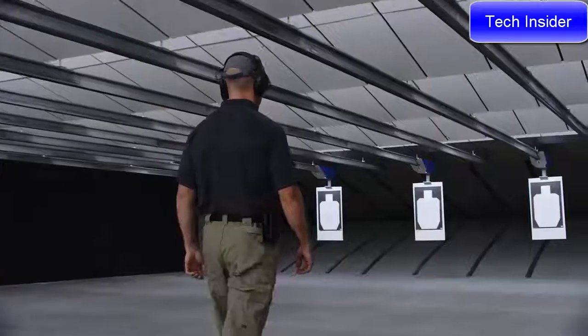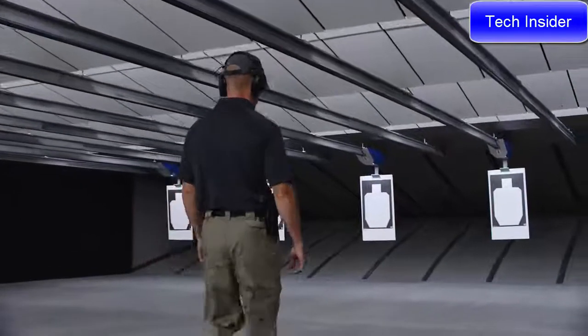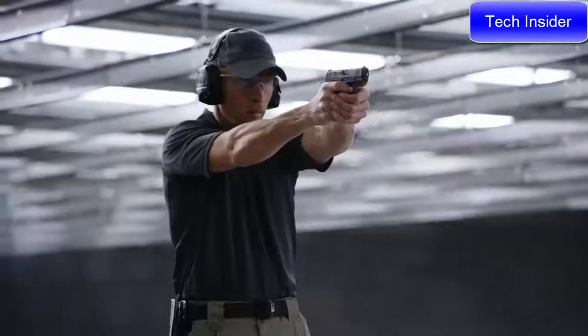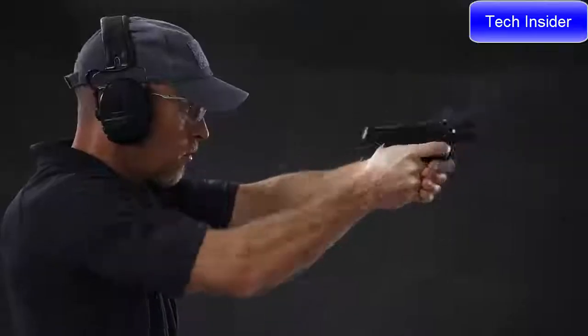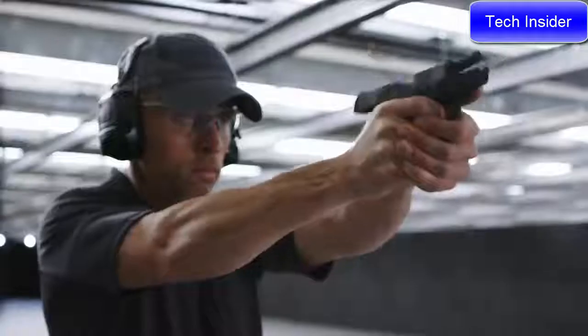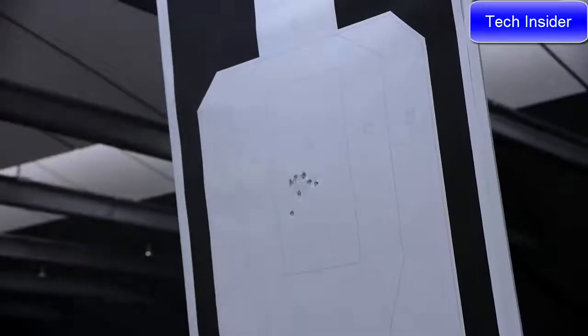This subcompact pistol points extremely well and feels great in your hands. The optimized grip angle allows for easy targeting for both point of aim and point of impact, and the grip to bore axis ratio is ideal, delivering reduced muzzle rise and faster aim recovery.